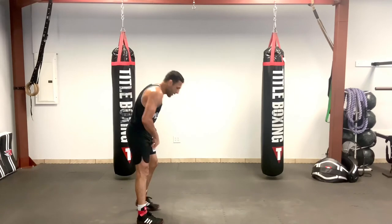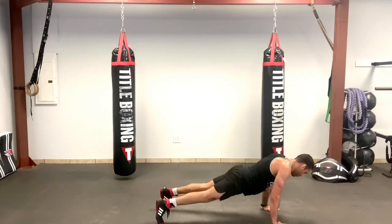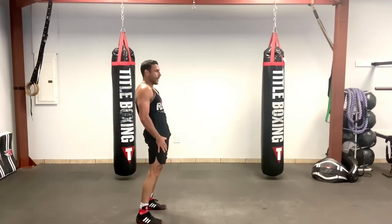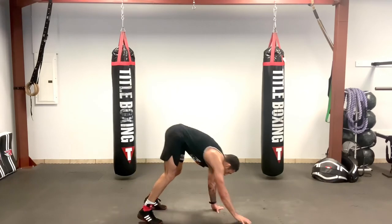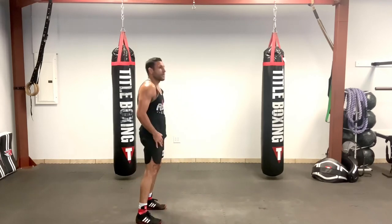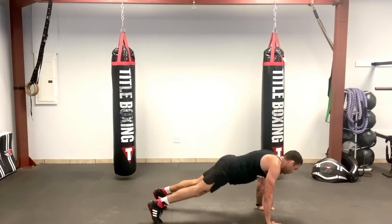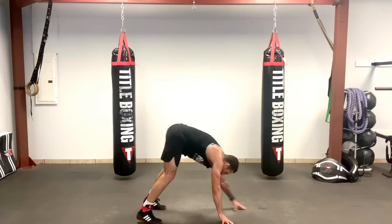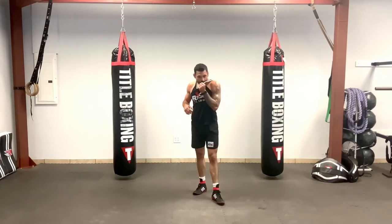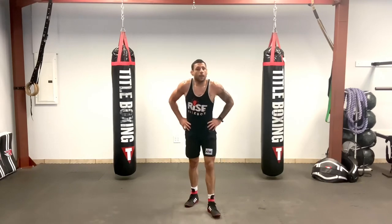We're going to walk it out — touch toes, walk out, walk it back. Back up, touch. Back up, one more. Good and relax. Grab some water if you need it. Workout's always getting me going — that's the way to get the heart rate up. I love them.